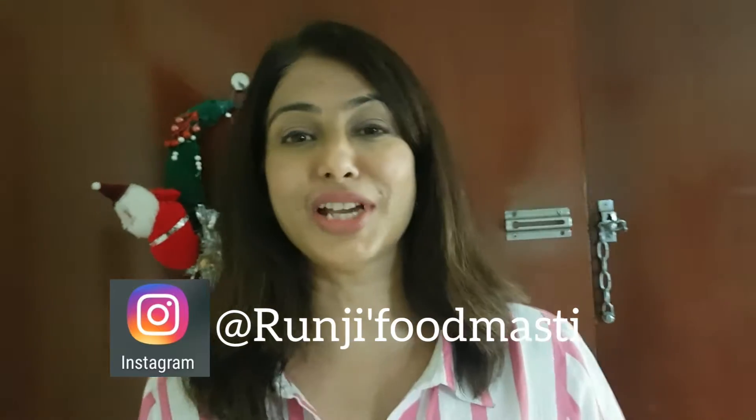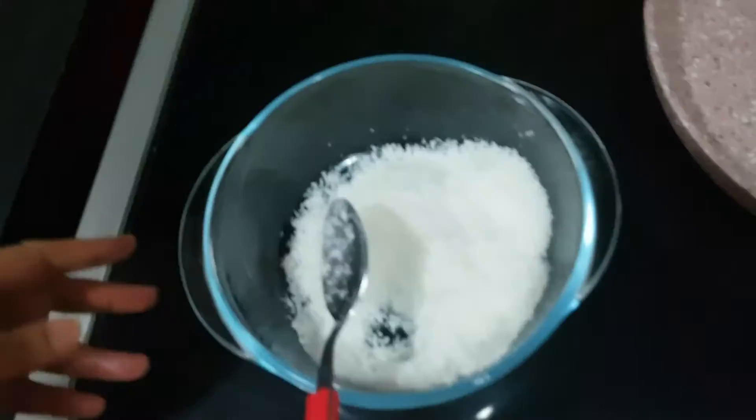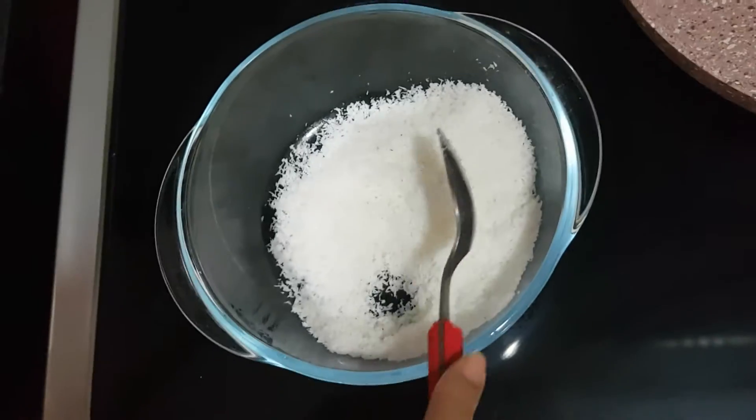Hey guys, welcome back to my channel Runjis Food Masti. Today I will be sharing a quick and easy recipe for chocolate peda — chocolate malai peda. So without further delay, let's start cooking.